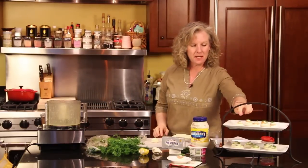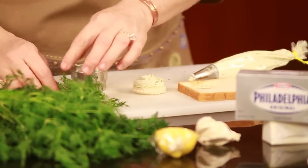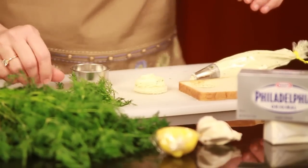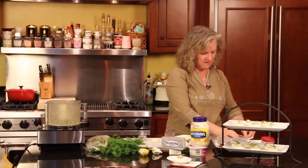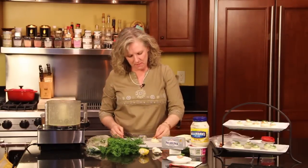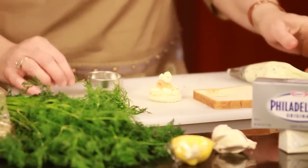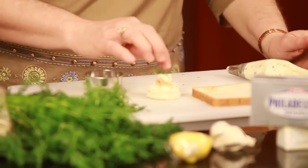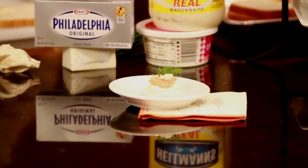Then I take my salmon and I place a little piece on top. Take the little piece of salmon and put it on top. Put your little dollop of cream cheese mixture on there and put your fresh dill on top. And then you have your nice little sandwich for your party, for your tea party. Again, I'm Angie from AngieSouthernKitchen.com. You just learned how to make salmon tea sandwiches.